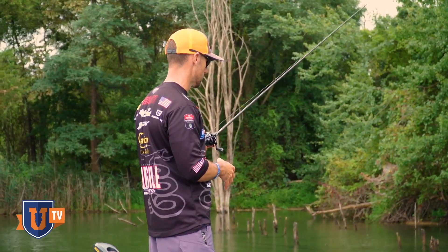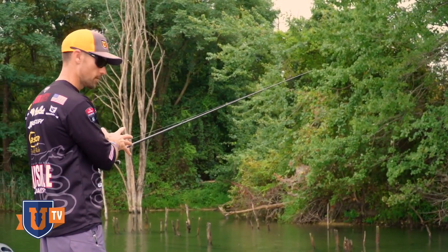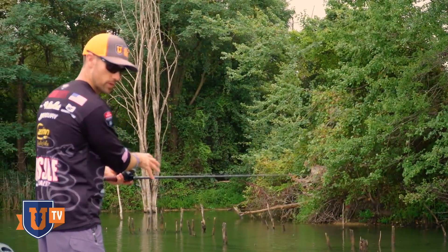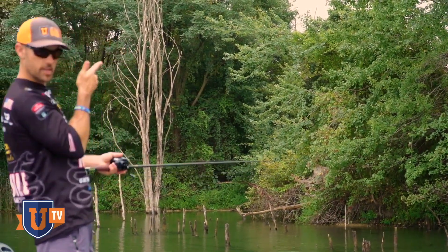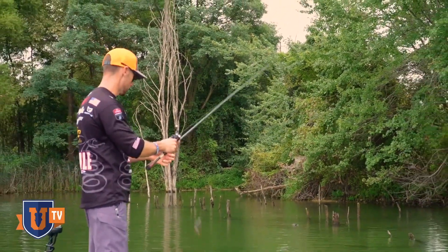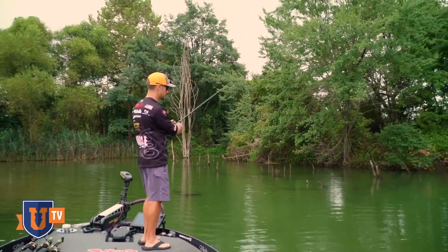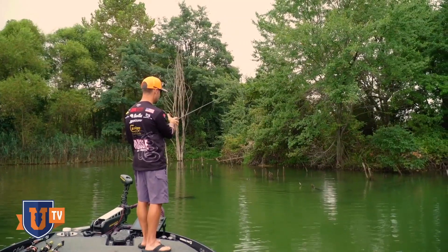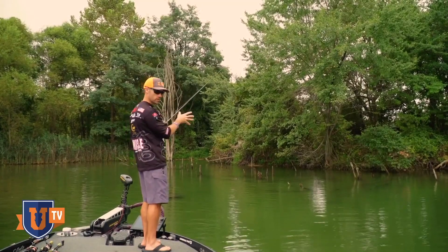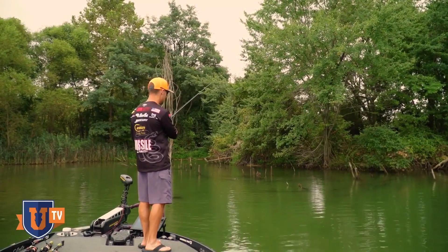I can feel it coming over that cover I can see in the water. When I get a bite, I'm going to reel down, reel up all my slack, and then ease into a good hard hook set. Then you're just going to reel them in. I'm going to pitch to some of this other cover and see what I can come up with. Let that thing go down to the bottom, then reel up more slack than you would with a Texas rig, and just drag it — maybe give it a little hop.